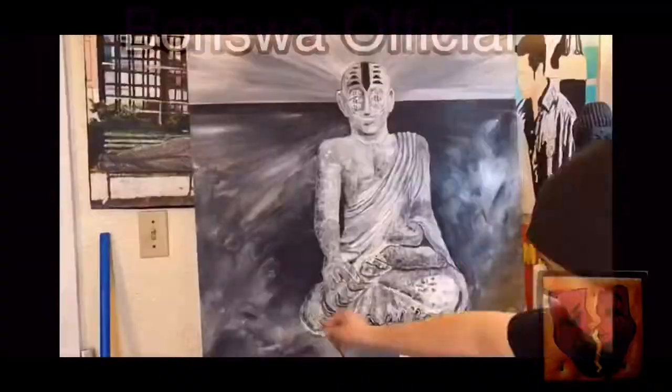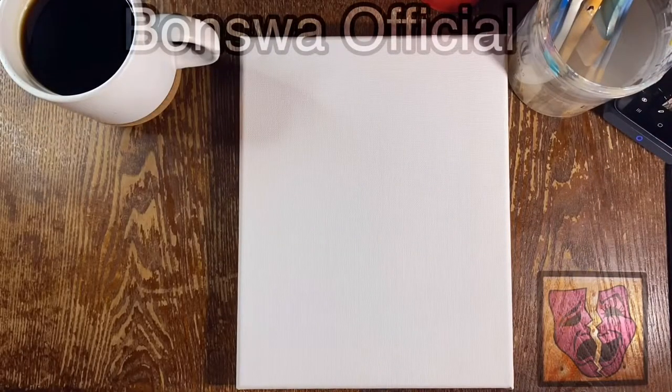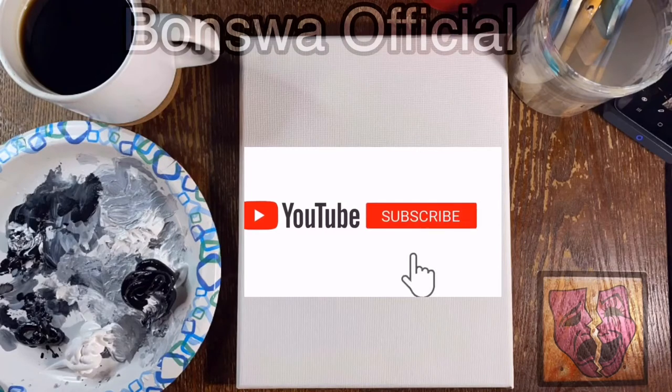Thanks for clicking. Welcome back to another one hour daily speed painting. Be a part of the community by clicking that subscribe button. Click the bell to be notified when the video is released. Like and comment to be part of the discussion.